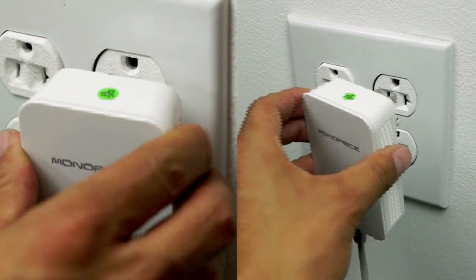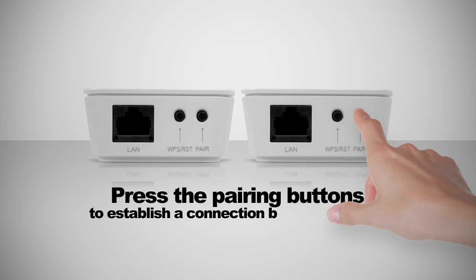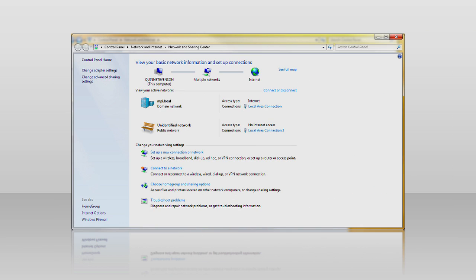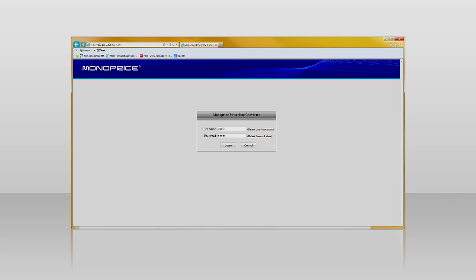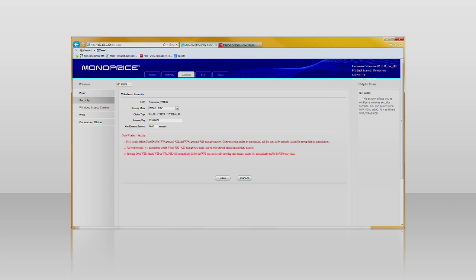The installation is as simple as plugging in the adapters into the wall outlets and pressing the pairing buttons to establish a connection between the two. By default, the system creates a public unprotected network. However, by using the indicated setup utility, you can easily create a private protected network.